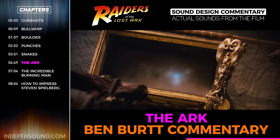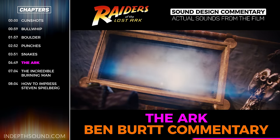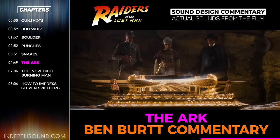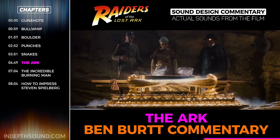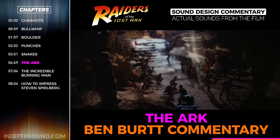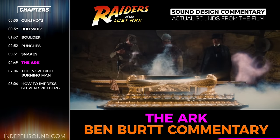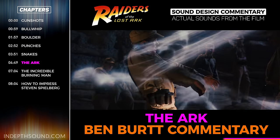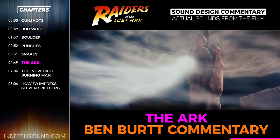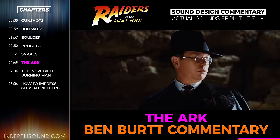Once the ark is opened and the spirits start flowing around, there's quite a bit of work there — taking animal screams and some human vocalizations, as well as dolphin cries which we had recorded, and sea lions. I ran those through a vocoder, which keeps a sense of the original sound but adds a musical tone that follows the same pattern as the voice, so it gave it an otherworldly quality.